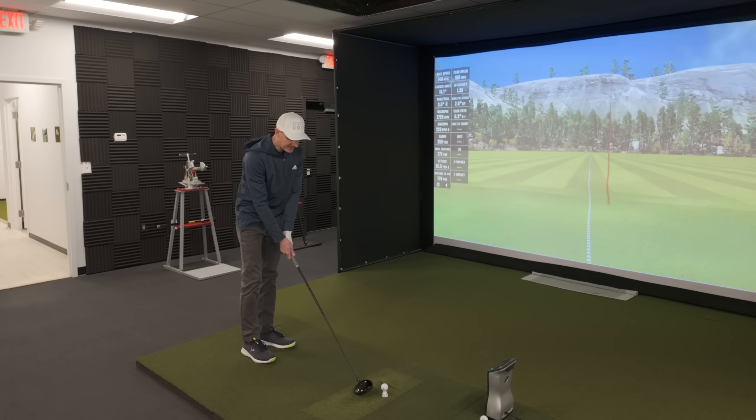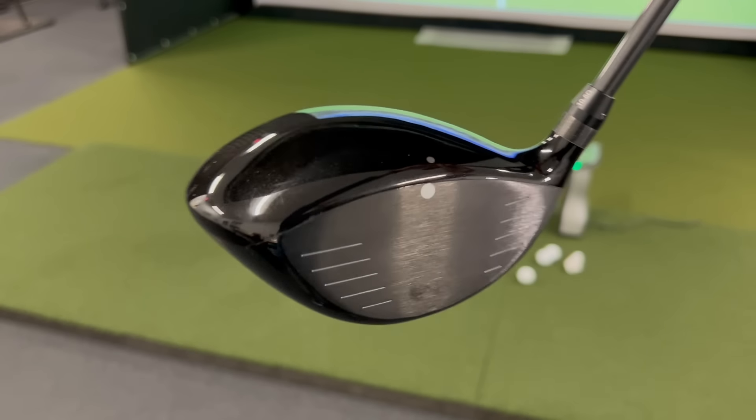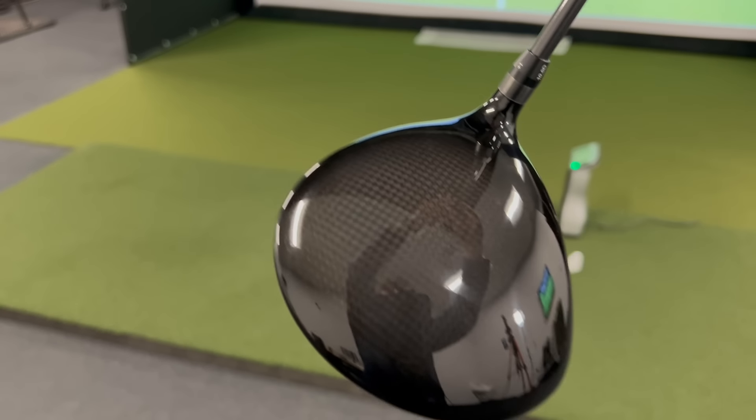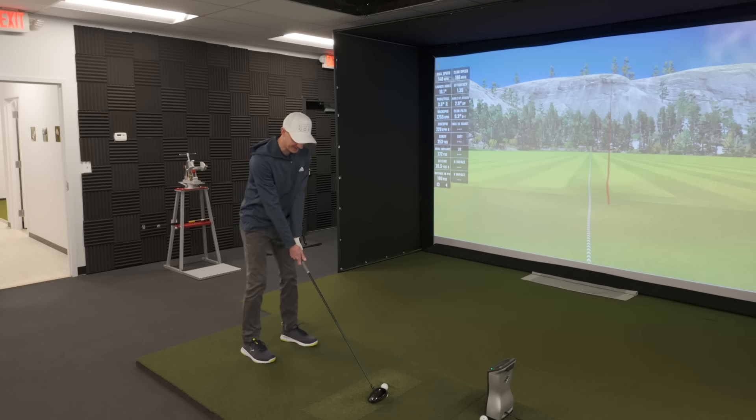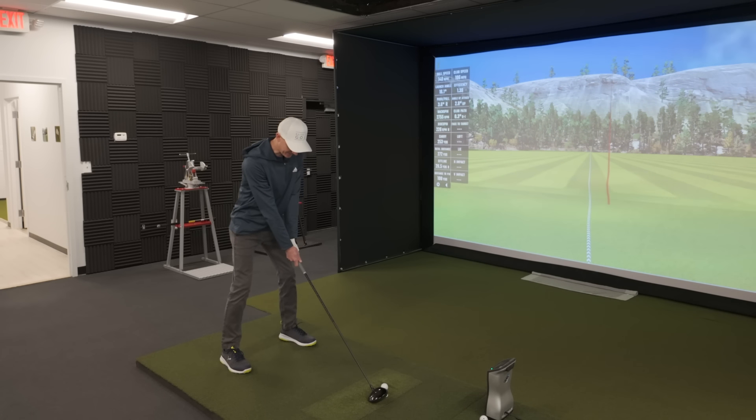The head definitely has a slight closed face to it — just a little bit, but it is there. It does have this little sight dot on the top of it, but it's very inconspicuous, which I like. If you're going to put a line or something on the crown, I'd prefer it to be small. This is about the smallest dot you're ever going to see — honestly, if you're not paying attention, it looks more like a speck of dirt than a sight dot.